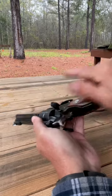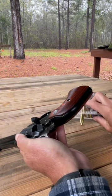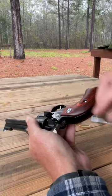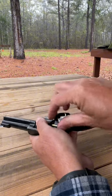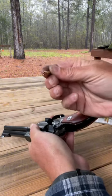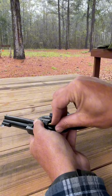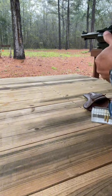It just snaps back in there. Make sure that it's secure and then your 22 magnum cylinder is in there. Open up the gate and let me get some rounds here — 22 magnums. These are CCI, I think — 40 grain hollow points. Pretty versatile round. Load up the last one, close that gate, and shoot and see what we do.